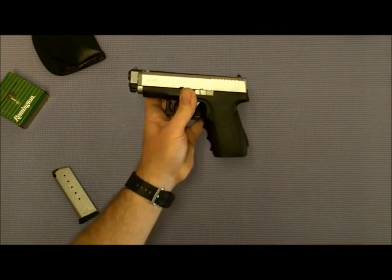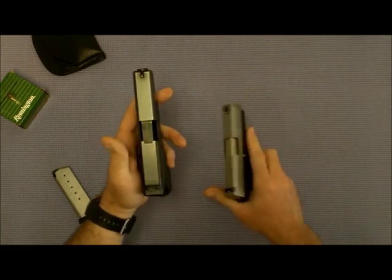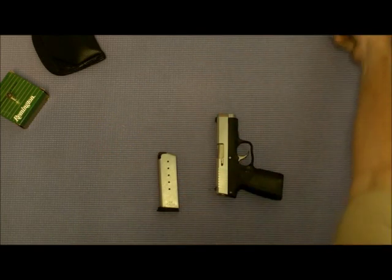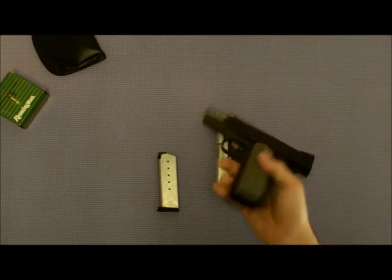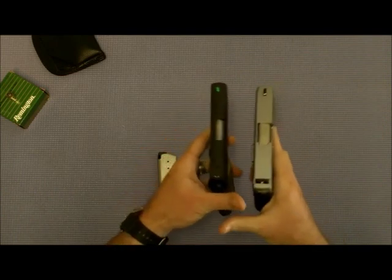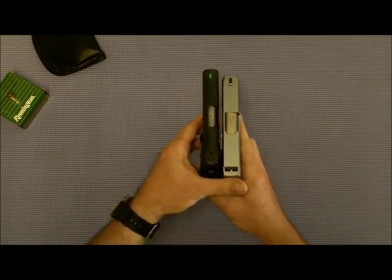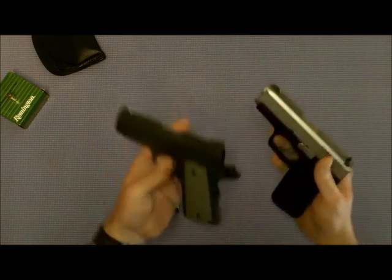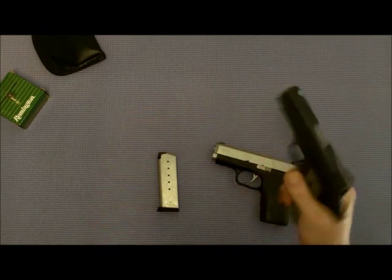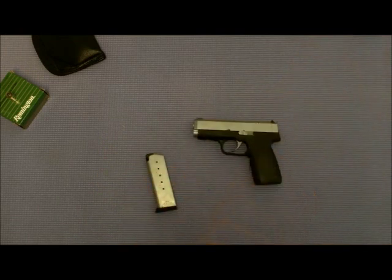Thickness is my main concern, and that's why I'm carrying the Kahr. Glocks are pretty thick — you stick them in your pants and you're going to know it all day long. Let's compare it to a 1911 — already safety checked. Up against the Kahr, very close — about the same thickness. Big difference here: weight. The Kahr is much lighter. That polymer frame — everybody knows these 1911s, especially old-school ones, are all metal and they're heavy.